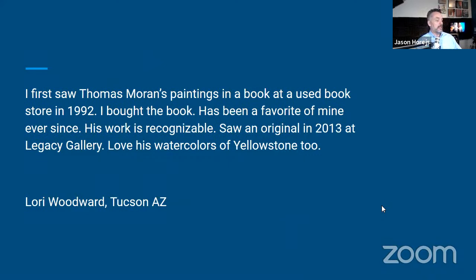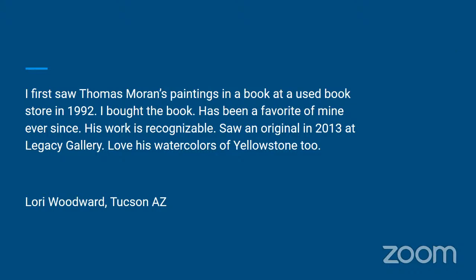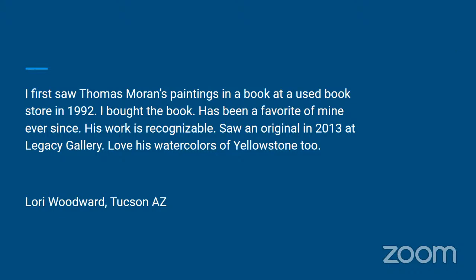Laurie Woodward from Tucson says: I first saw Moran's paintings in a book at a used bookstore in 1992. I bought the book. He's been a favorite of mine ever since. His work is recognizable. I worked at Legacy Gallery in Jackson Hole, Wyoming. We didn't have a Moran at the time, but we had an Albert Bierstadt when I was working there — a beautiful large piece — and that kind of introduced me to the Hudson River School.